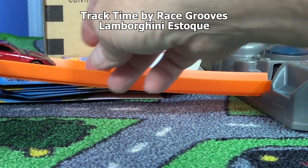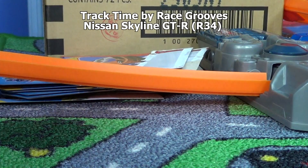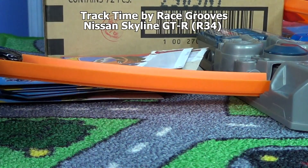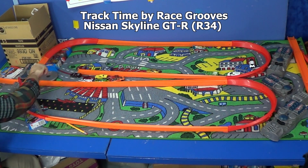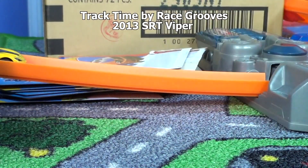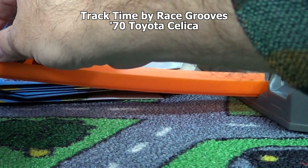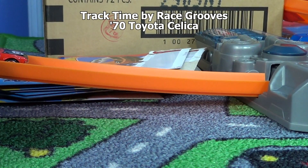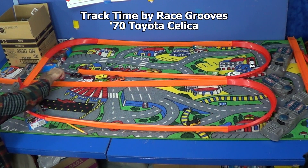Lamborghini is stoked - all the way! Maybe we can get eight cars to make it all the way. Come on Viper - wipe out, one more try. He needs a loop to help keep him seated in the track. Last up - remember this one, the Toyota Celica with the wheels that stick out. All the way! Thanks for watching, bye bye!